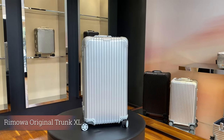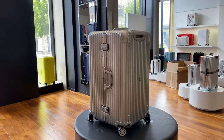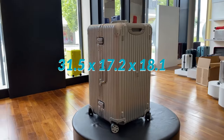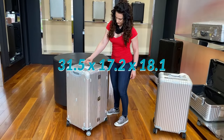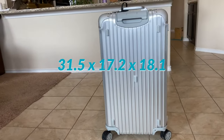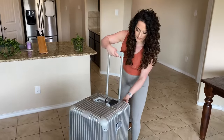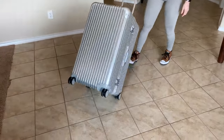Last but not least, I'm going to show you the Original Trunk XL from Remova. The Original Trunk XL retails for $1,960 US dollars. The dimensions are 31.5 inches in height, 17.2 inches in width, and 18.1 inches in depth. The weight is 14.96 pounds — definitely a very lightweight luggage for the size.